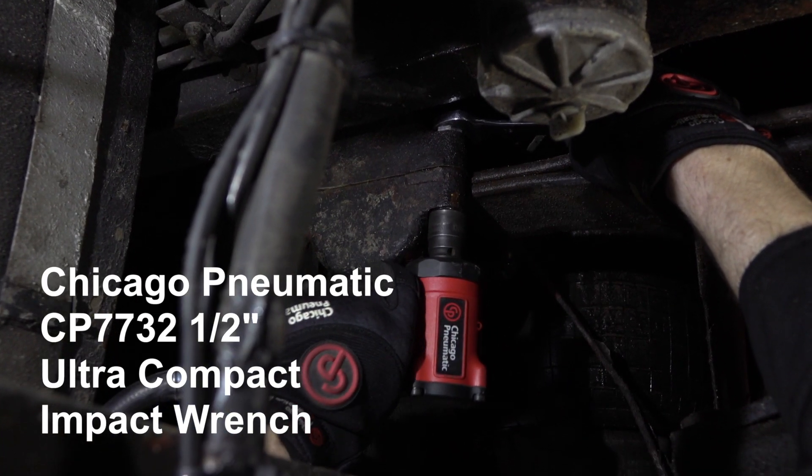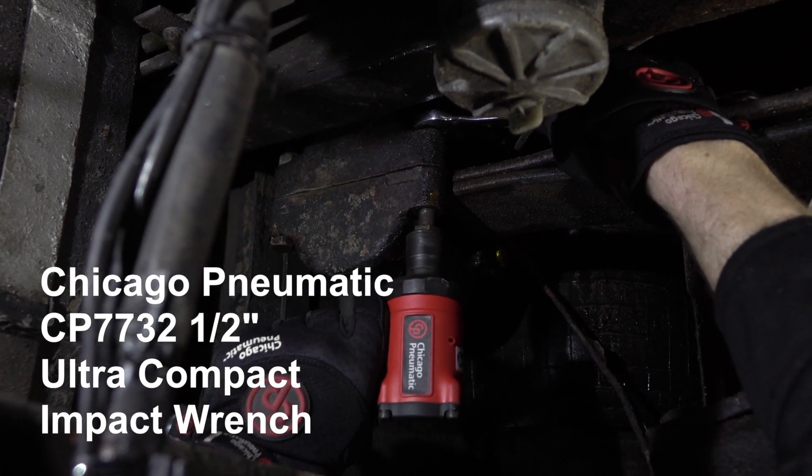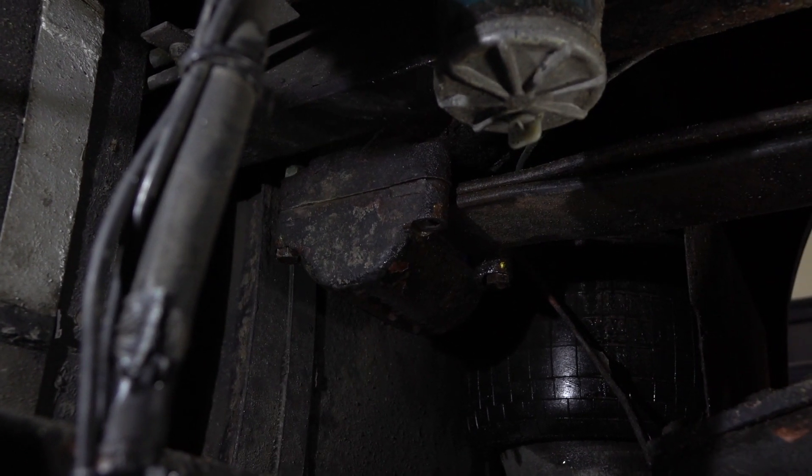The CP7732, with its all-metal construction, this ultra-compact stubby impact wrench is extremely comfortable to hold, and the balance is great as there is very little overhang.